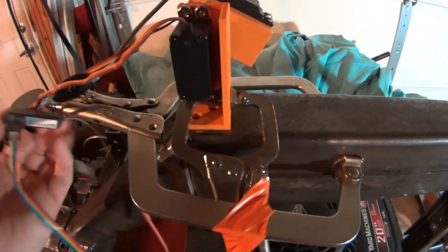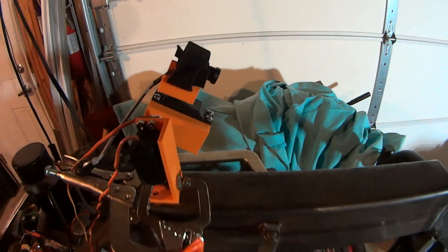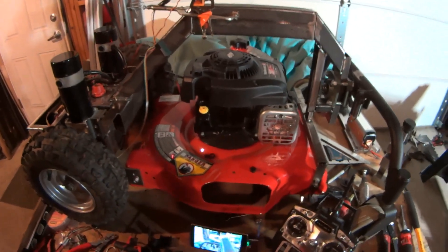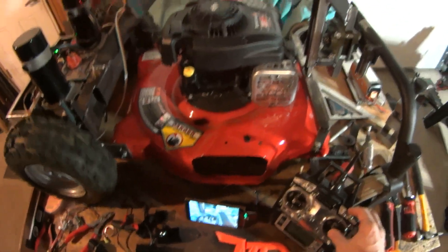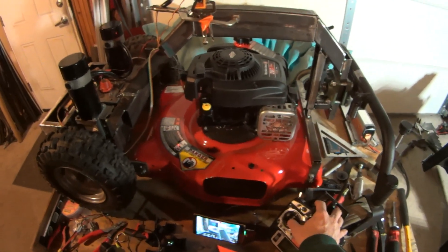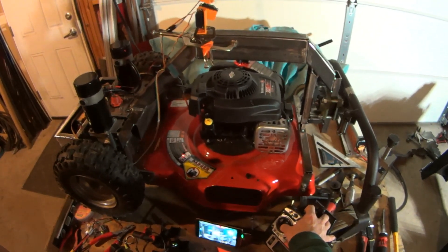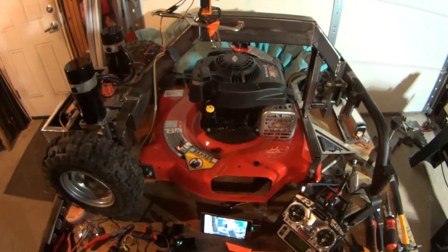All this stuff is going to get housed inside some sort of enclosure up top, and we're going to have to reprint the camera mount. I wanted to share with you guys where we're at. I've got to build some more stuff on the 3D printer before I can get any more of this done. The right stick controls the wheels and the left stick controls the camera — pretty cool. We should have a pan-and-tilt FPV mower here shortly.